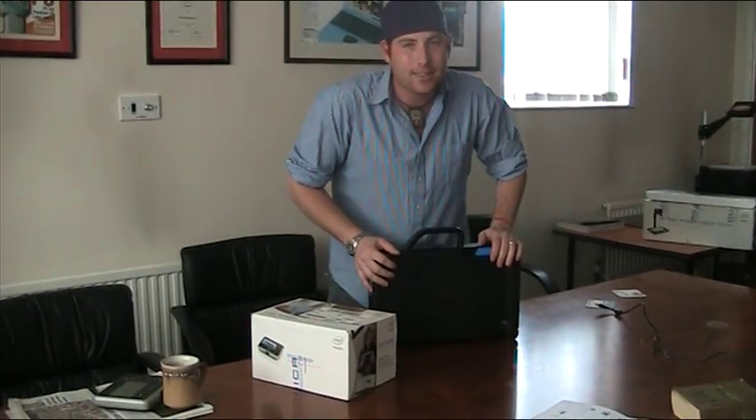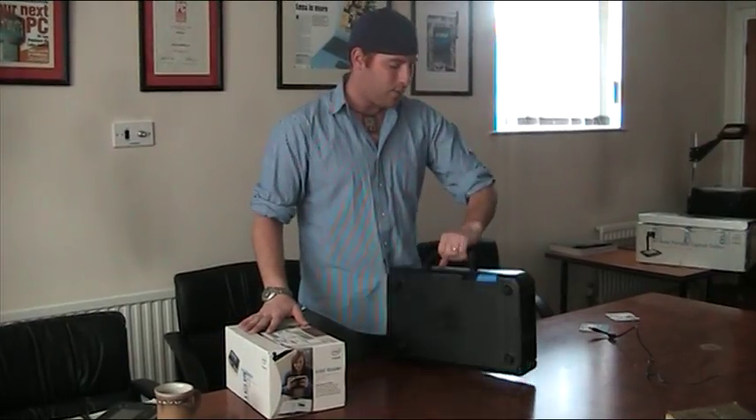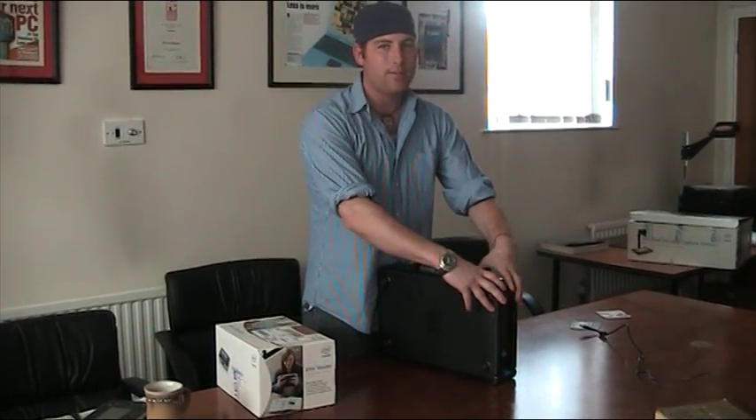I was lucky enough to get my hands on one of these bad boys. Basically what we're going to do is see how fast we can put it together and how it actually stands up to all the hype. First things first, we have the Intel stand, which comes in kind of a suitcase-like contraption. It weighs probably around 4 or 5 pounds.